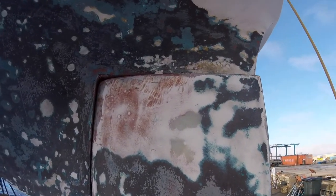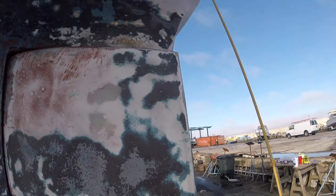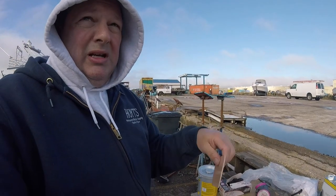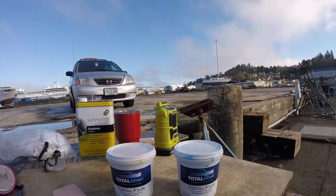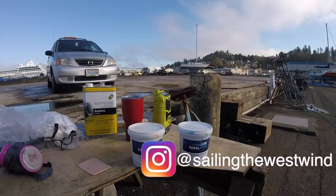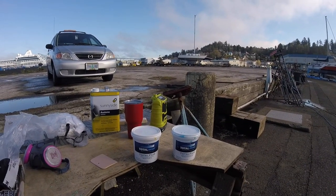That's TotalBoat TotalFair fairing compound. I'm not sponsored by them, I don't get any kickbacks — I saw several people using it for bottom paint and thought I'd try it out. It's really easy, it works quickly. I'm not sure what the temperature range is, but it's easy to use. You just get a little paddle to mix it and a bondo-style spreader, a piece of cardboard, mix it up, spread it on, and let it sit overnight. It's good for above or below the waterline. Anyway, hopefully this helps you out — there you have it.